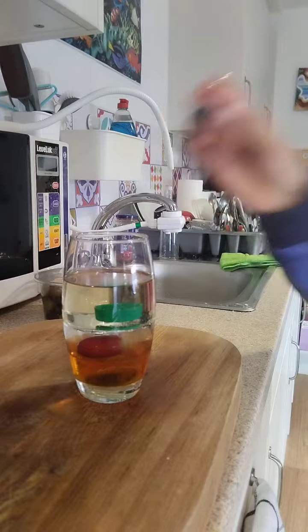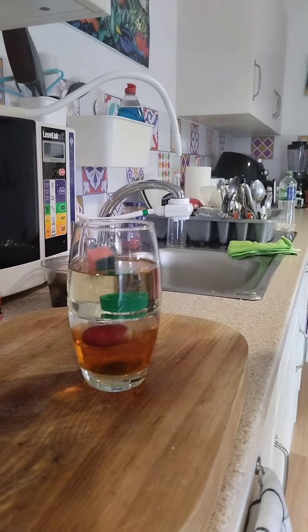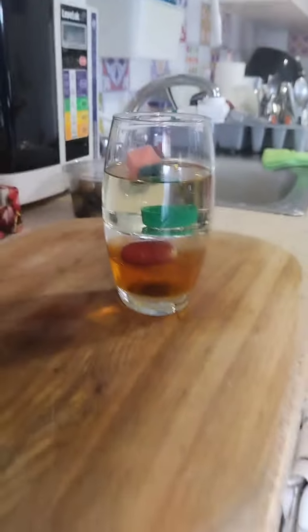There it goes. And lastly, if you take the sponge, it should sit on top of the oil. The oil is denser than the sponge.